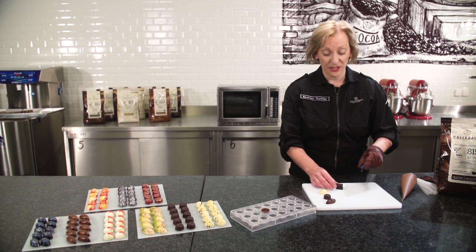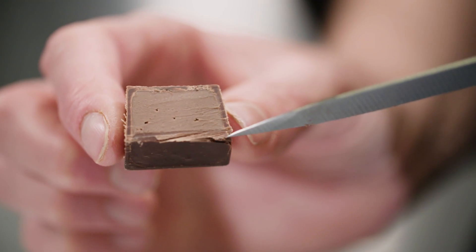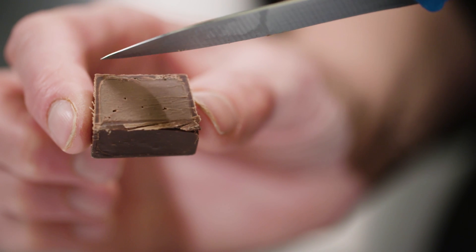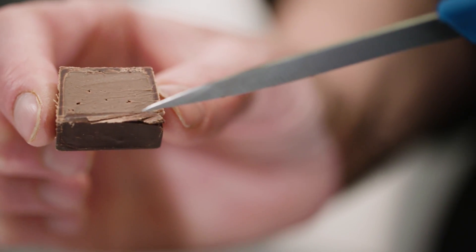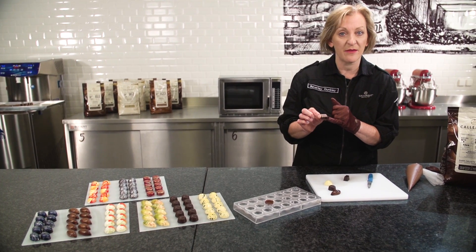If we cut a praline in half, you can see we get this beautiful fine layer of chocolate all the way round. Beautiful smooth filling, and there's no gap between the filling and the base of the chocolate.